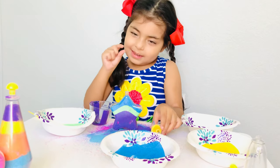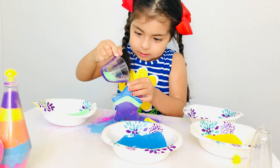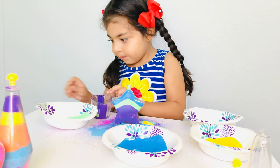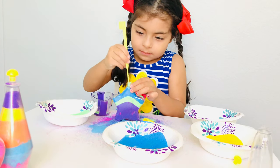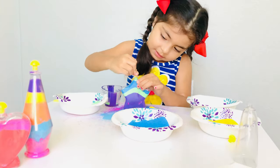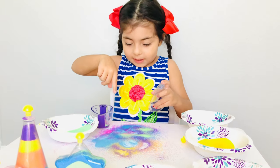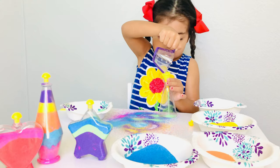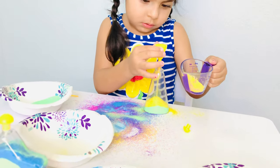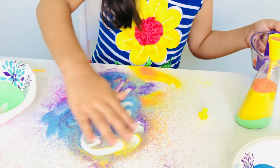Maybe we can use a little tiny bit of green. A tiny bit of green. I'm going to put this lid on. What do you think? Look boys and girls. I can see this every day. Look at that color. Beautiful. Beautiful.